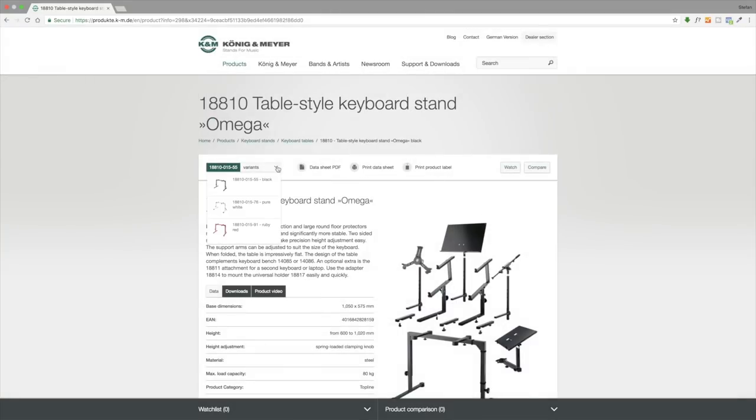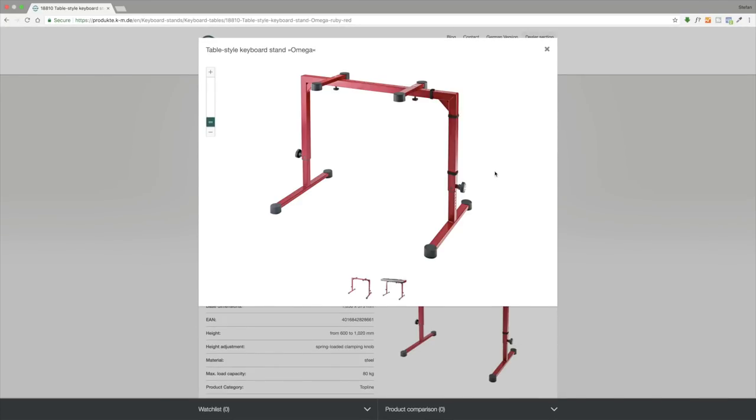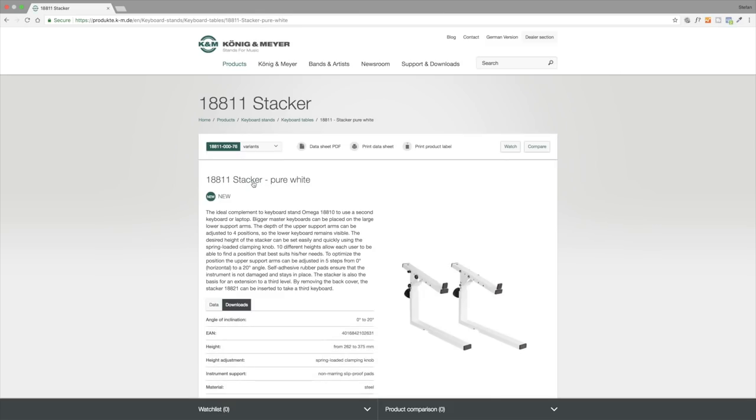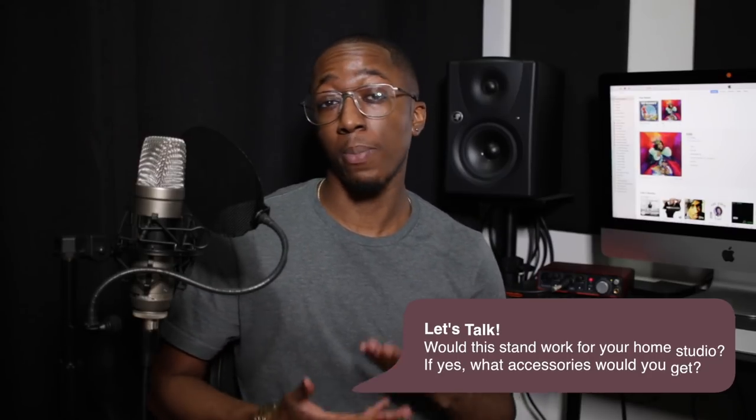The Omega stand also comes in three colours: black, pure white, and ruby red. And obviously you can get the accessories in these colours to match. All in all, I feel like the Omega stand would be a great addition to any home studio — one that can grow with you as you grow your studio. As you add a new keyboard, you can add another tier. As you add a drum machine, you can add a tray. It's fully adaptable and customisable to fit your studio needs. Obviously it has many other applications too, but I'm just talking from the perspective of the home studio.